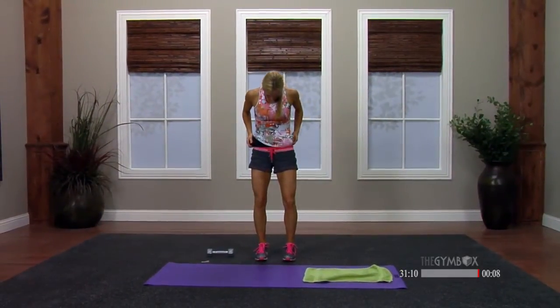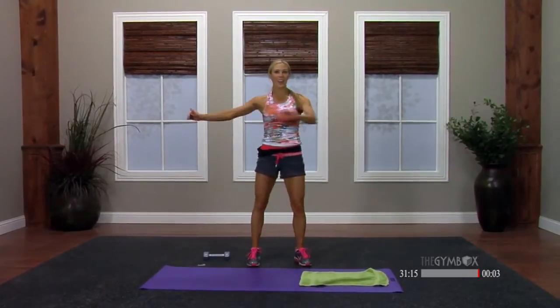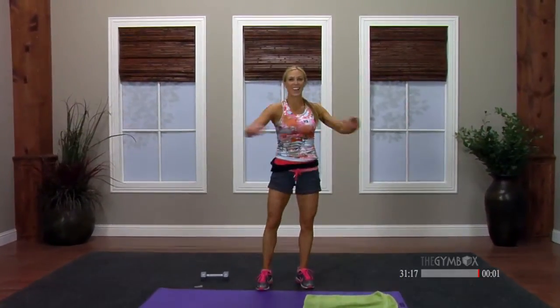Nice and easy — get your knees, rotate. You guys did an excellent job today. Hopefully I'll see you guys again soon. Thanks for joining me — see you next week. Bye!